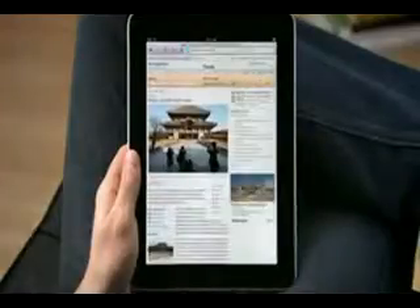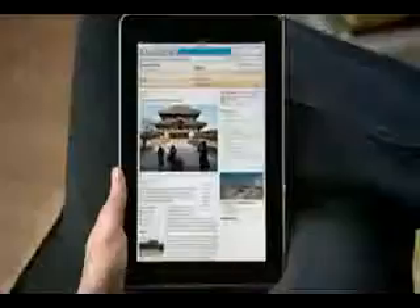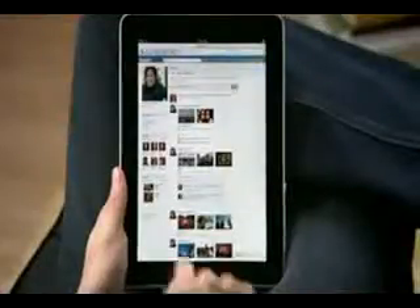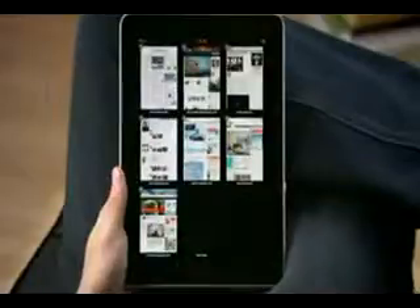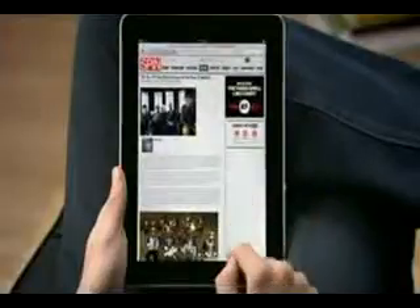To see all your bookmarks, just tap the bookmarks icon and select the one you want. When you tap here, you can see all your open web pages as thumbnails. Delete the ones you don't want, or tap the one you do and iPad takes you right there.